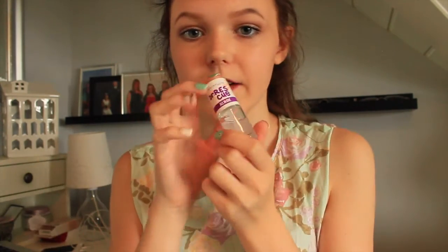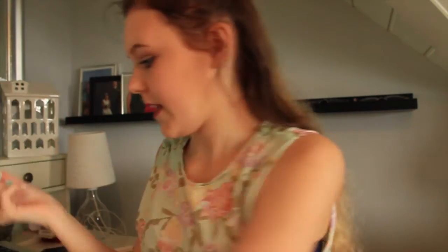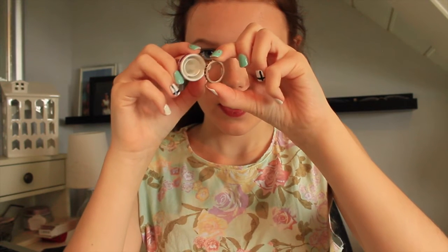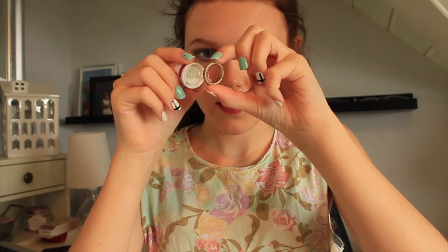You don't want green marks around your fingers, so what you're gonna do is take your ring and some clear nail polish and put the clear nail polish inside of the ring. That way, when it's dry, you won't get the green marks on your fingers.